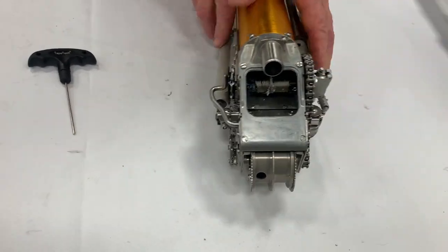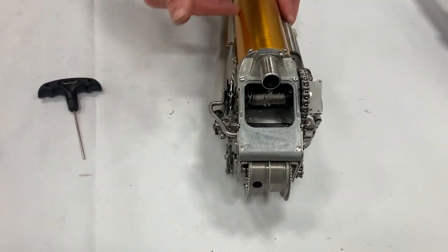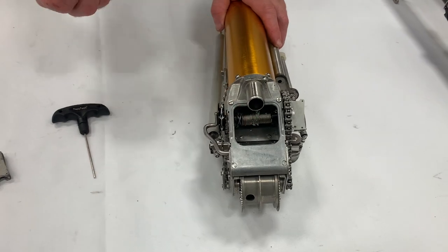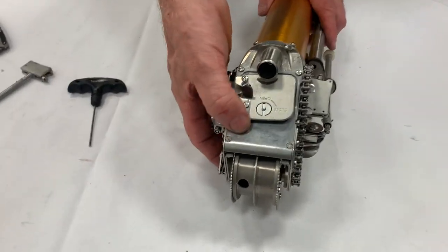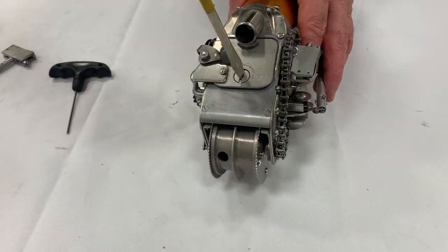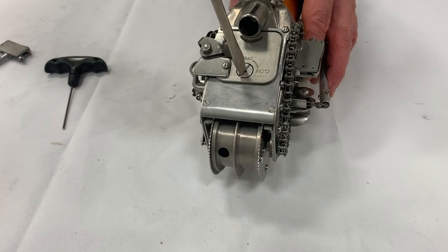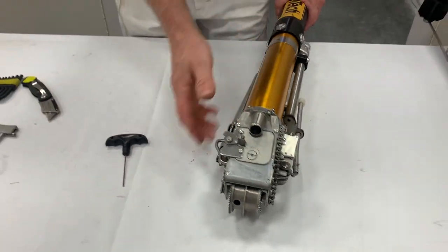Pretty easy install. You can test it to make sure it's working. If your cable is wound up, when you fill it with joint compound it'll straighten out. Then just replace the easy clean plate back on, tighten it up to where it closes, and that's how you install that part.